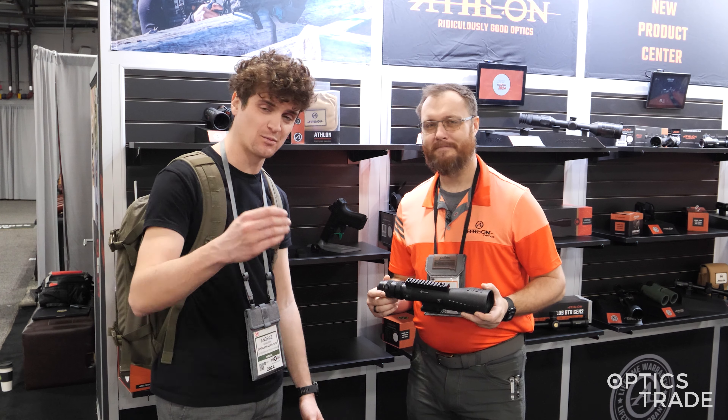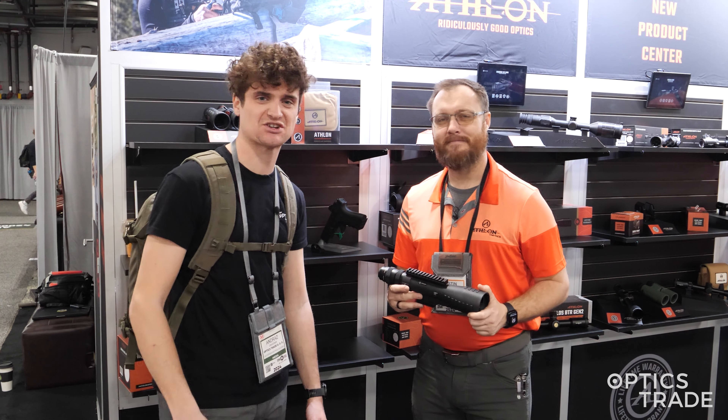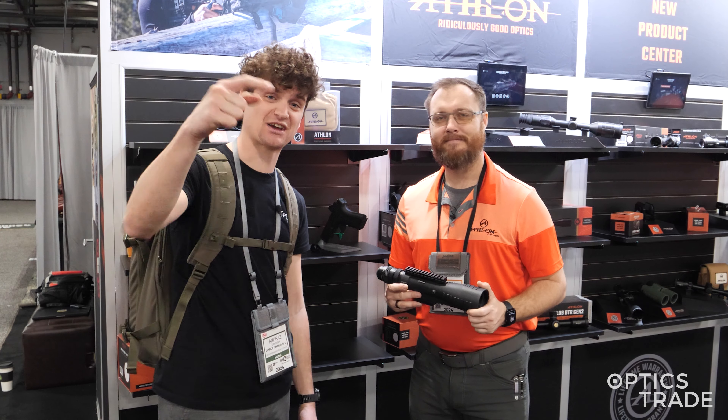Thank you, Dustin, thank you for all the information. If you have any additional questions, leave them down in the comment section. Hit like, subscribe, and see you next time. Take care.